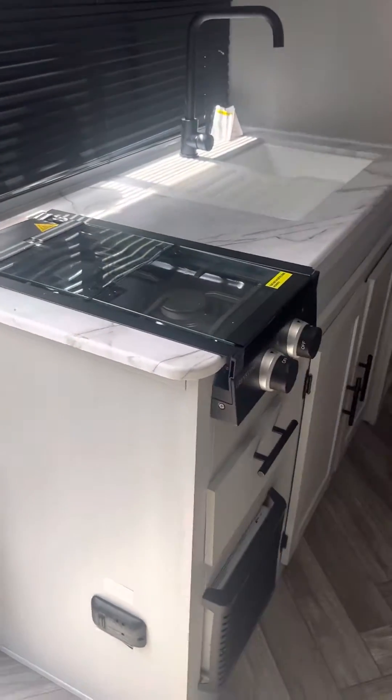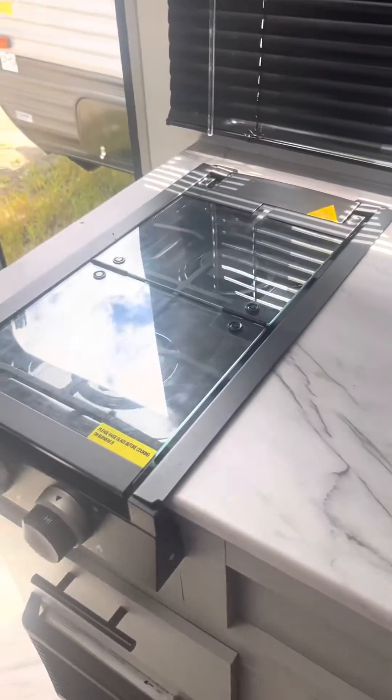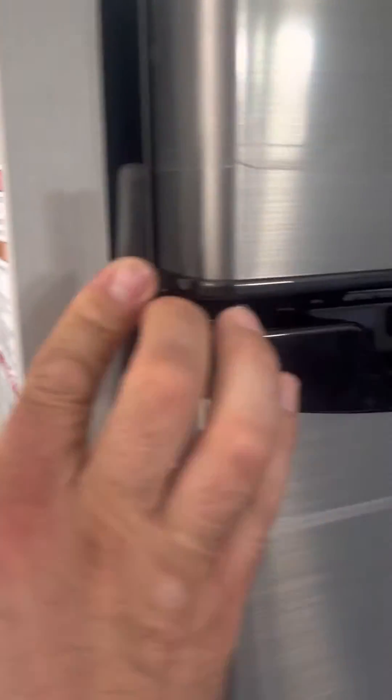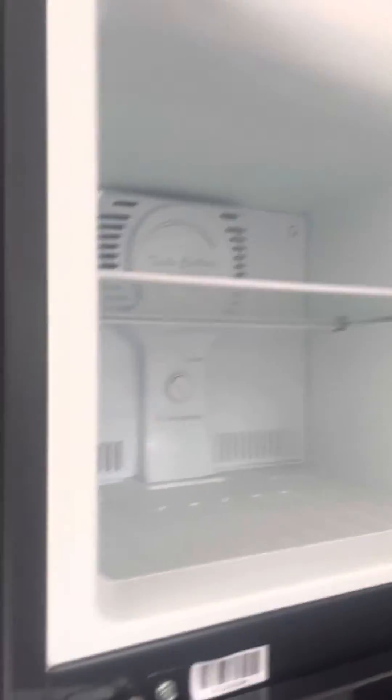Coming around this way, you have your kitchenette — so you have your sink, drying rack, and two-burner stove. Storage underneath. Full-size refrigerator, very ample, and of course a full freezer as well.